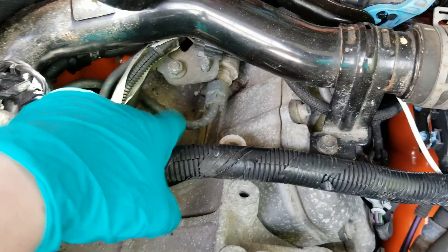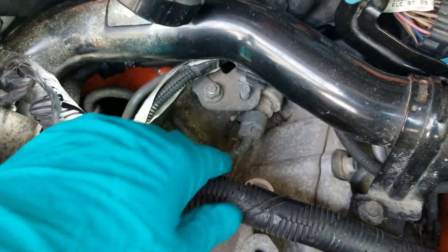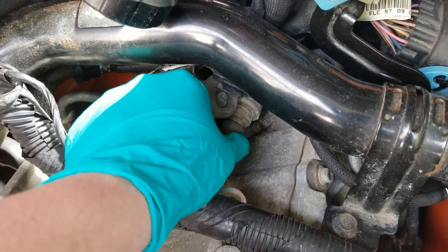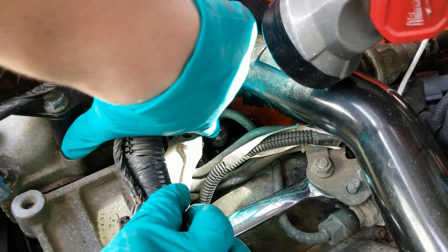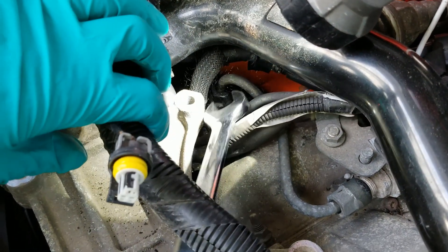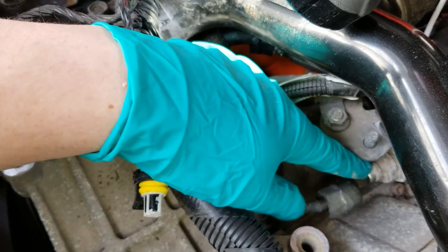Now what you're going to want to do is loosen this up right here, and then do the same thing over here on the other side. That is a 17 millimeter. This one was pretty easy to do — there's a lot more room than the other side. The next fitting is a little bit difficult right here. I ended up going underneath this, putting the wrench on backwards, and breaking her loose. She's already loose right now — I can spin it by hand. Just pull this whole thing right out of here.